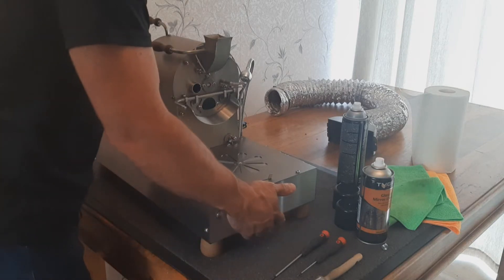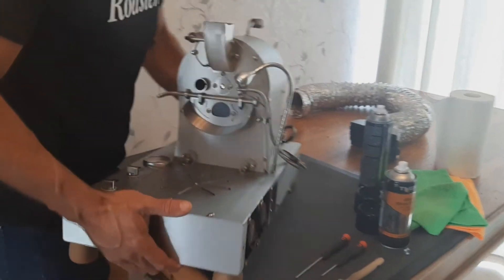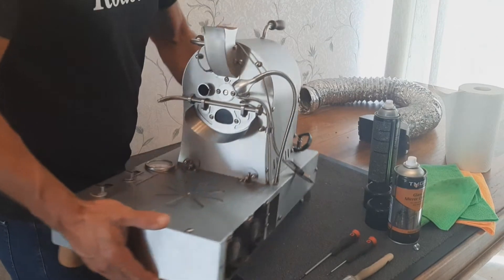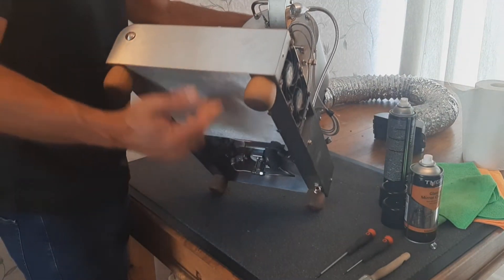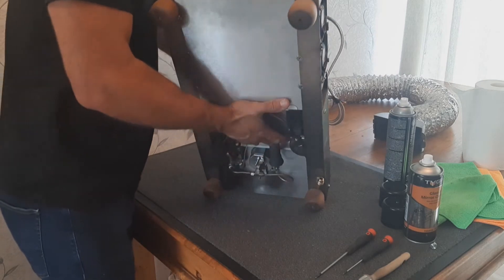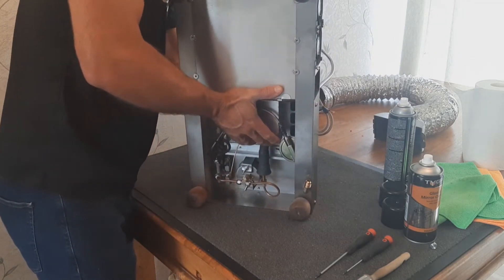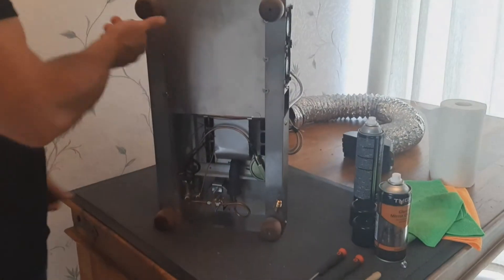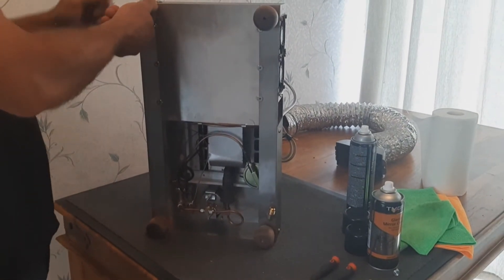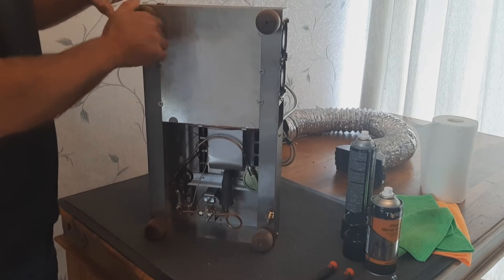Next we are going to do the inside of the roaster. What we do here is put it on its left-hand side — just hold it and gently slide it so it's lying on its side. Then unscrew the legs.